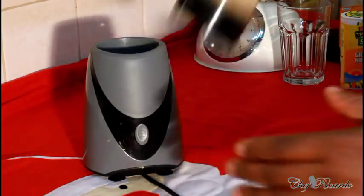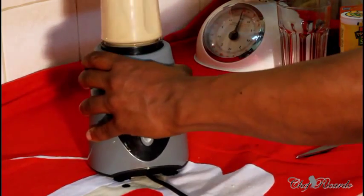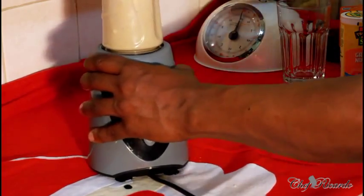Cover your smoothie blender and give it a shake to free everything up inside the blender, then simply blend it for roughly about four to five minutes.